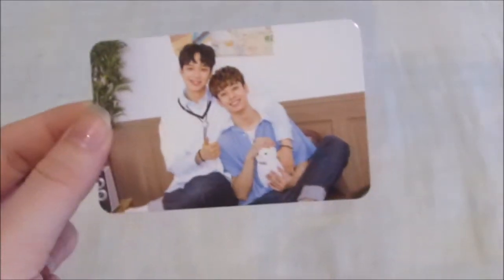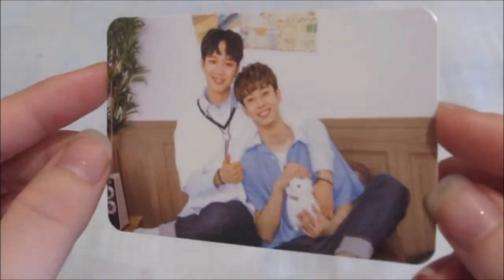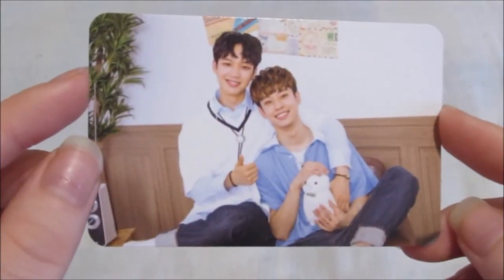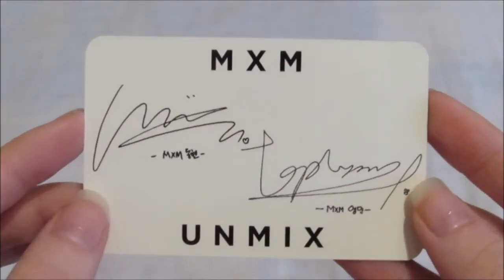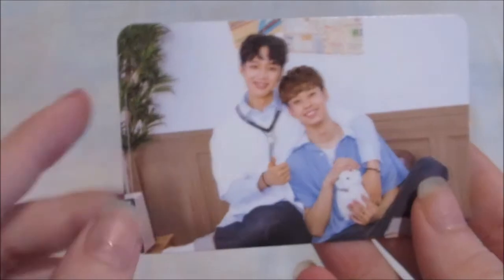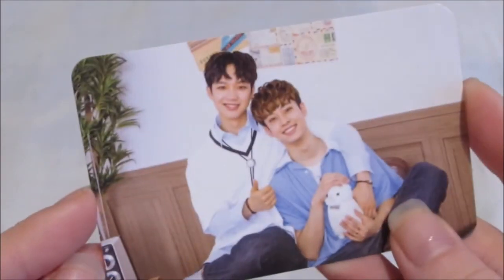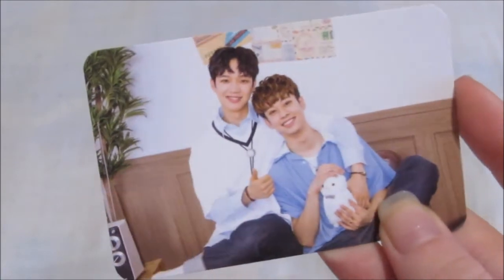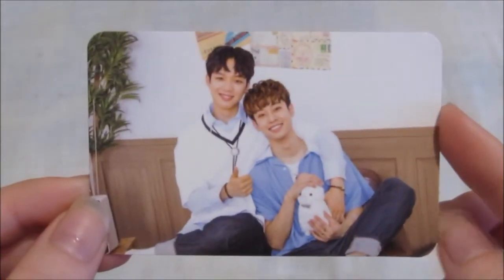Photo card — oh, I got the group one, or the duo one even. Oh my gosh, so pretty. They're styling it really nice. This must have been taken before or after the album shoot because Youngmin's hair is a different colour. He looks really good in any hair colour though. I'm so happy, so so pretty.